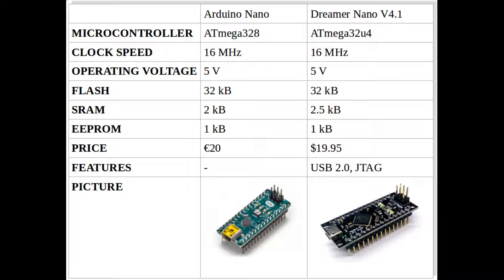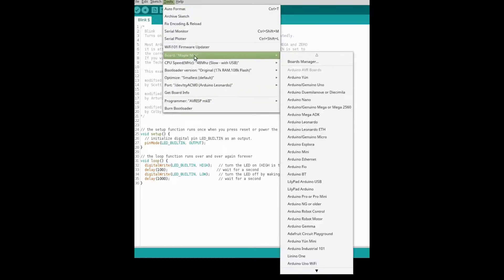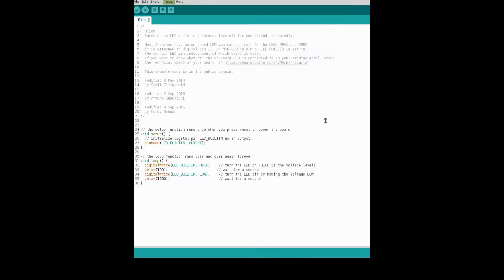The price is very similar to the original Arduino Nano — around 20 euros — and almost 20 dollars for the Dreamer Nano. Using the board in Arduino IDE is very easy; you simply choose Arduino Leonardo from the list of boards and upload your code.